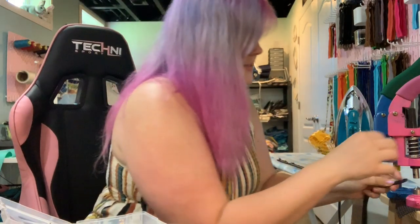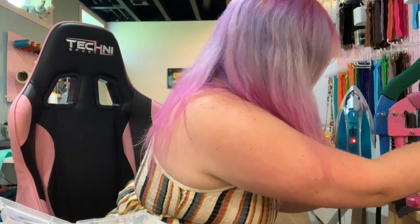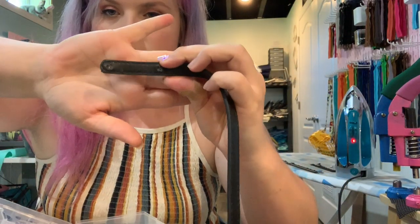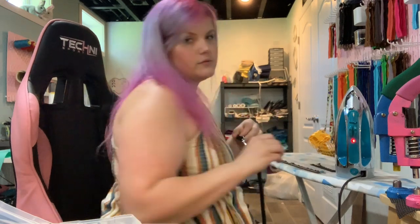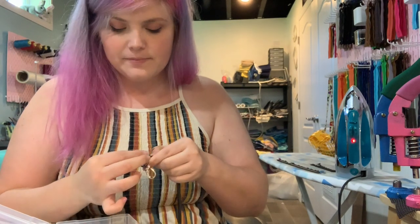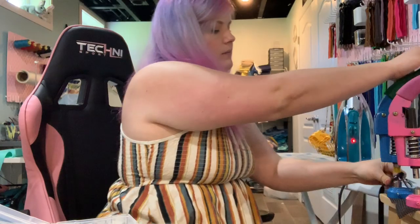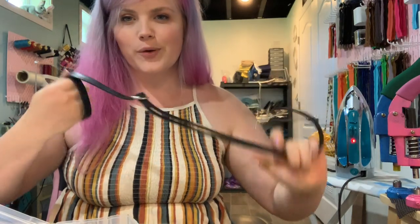Then I'm going to do the same thing on this end of the strap — just punch a hole from the very end, and then about an inch and a half to two inches from there. I'm going to grab my other snap hook, slide that through, rivet. So then I have an adjustable vinyl crossbody strap, super quickly, and we're ready to move on to the rest of the bag.